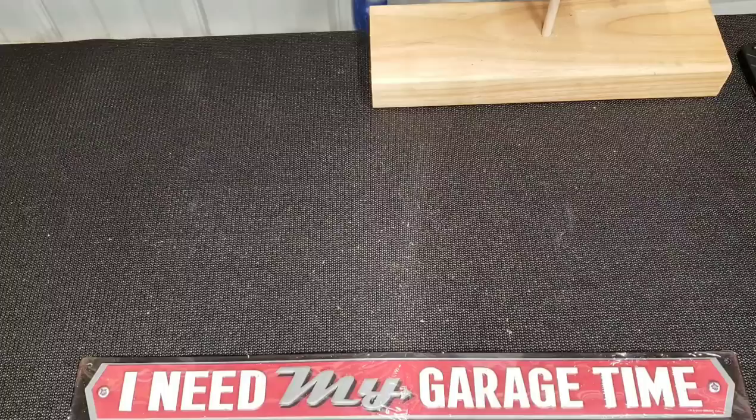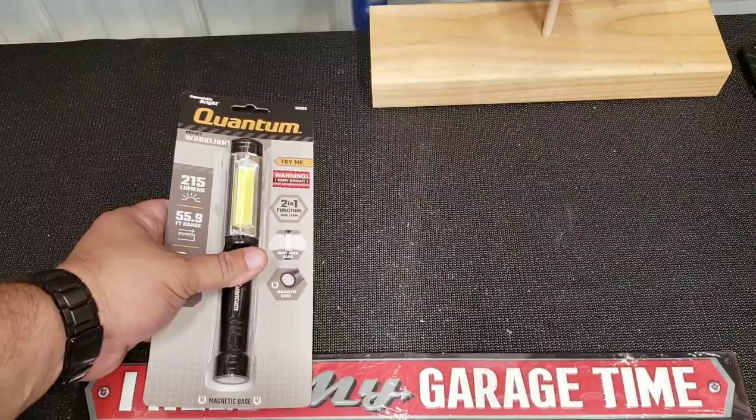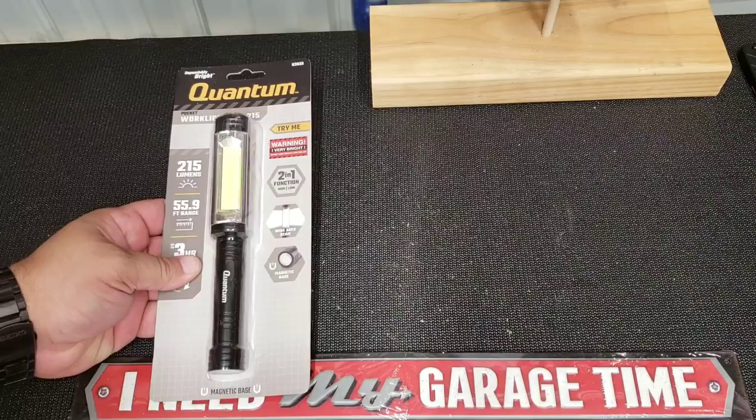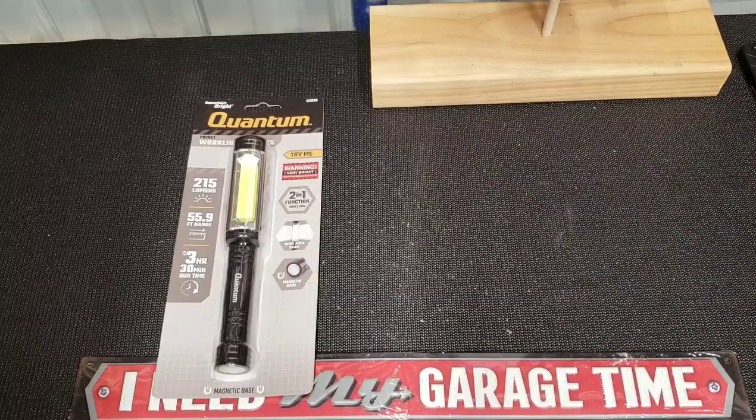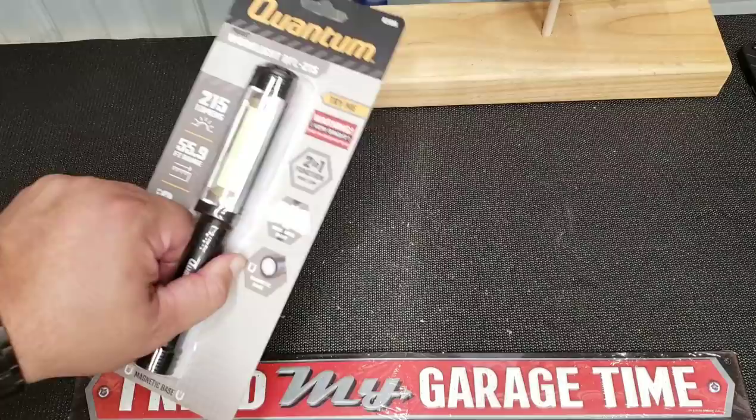You guys know I love Harbor Freight. I saw some reviews on this — Struggleville did a review, and I think Mr. Something Basic 215 did a review too. He's got a great channel, check him out.